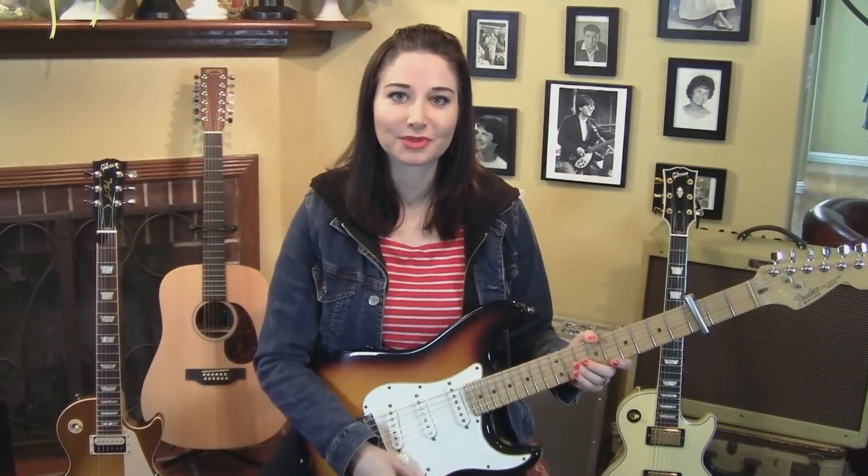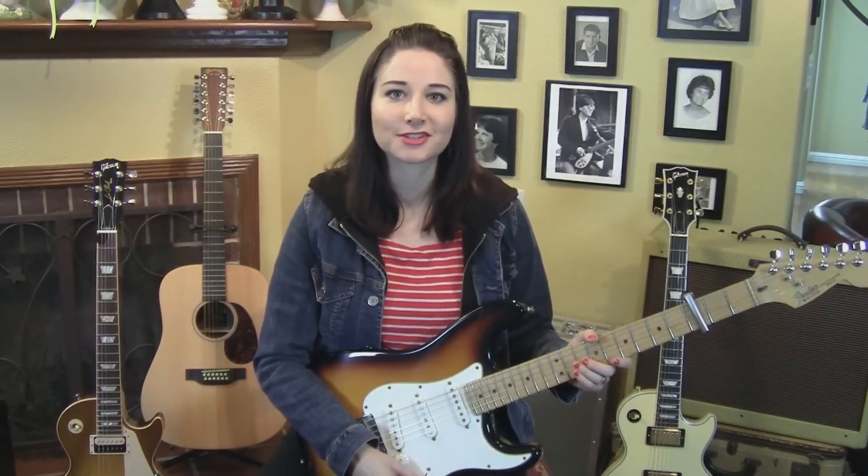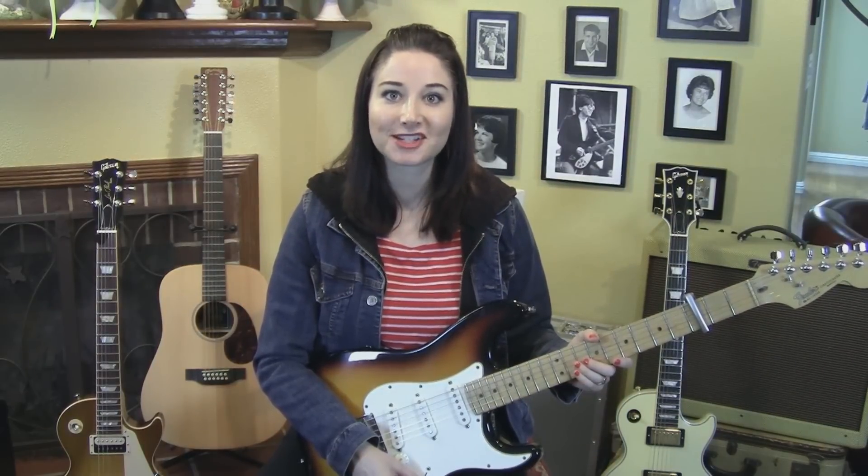So that's it. That's how to play Hand in Glove. Thanks for watching, I hope it was helpful. Thanks to Johnny Marr for writing such amazing guitar music. I will see you next time.